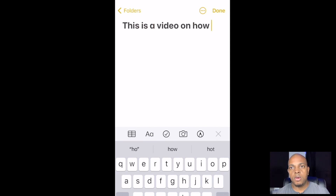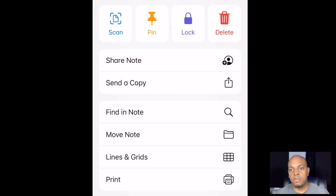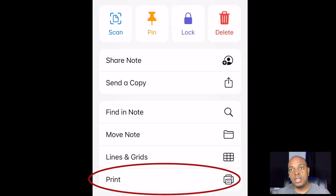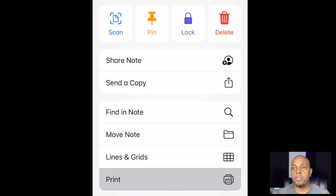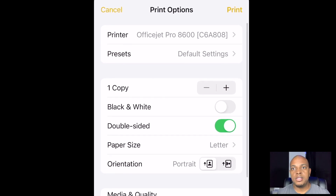This is a video. So after I've typed up my document, I'm now going to go at the top and hit those three buttons — see the three buttons with the circle on it? Click on that, then hit print. If your printer is on the same Wi-Fi, it'll print. See? Printing to OfficeJet Pro. And that's it.